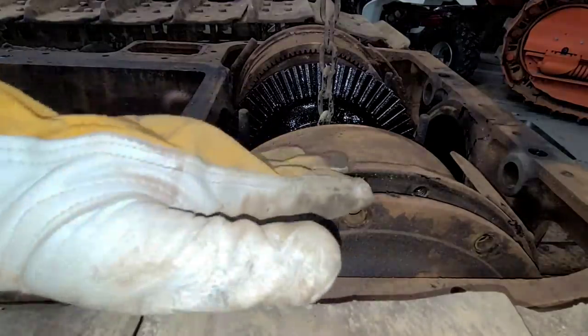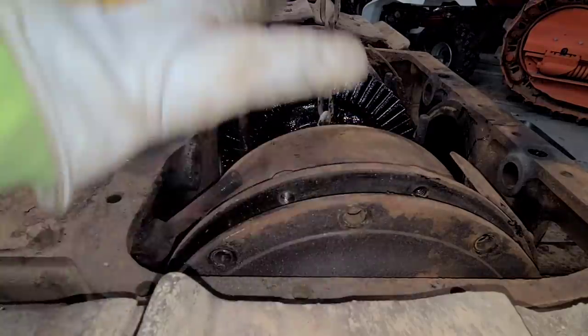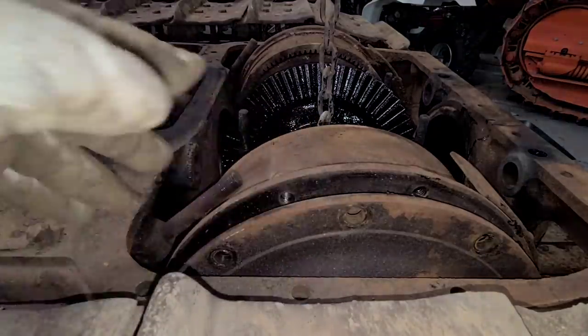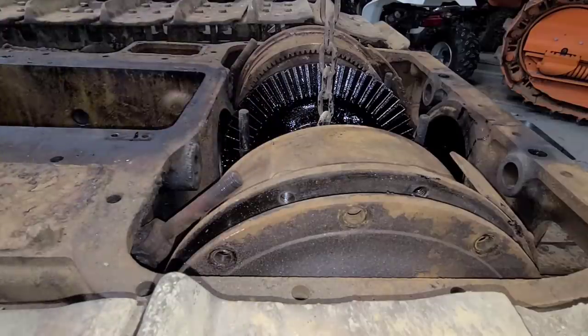As suspected, when we lifted we're clearing on this side, but on the other side we're not getting over that lip. And I can't bring it this way because of this nut that we discussed in the last video. So I think what I'm going to do is mark that, loosen that nut, and bring that shaft towards us so I can get it off from that lip on the other side.